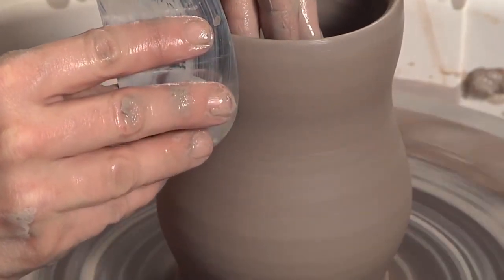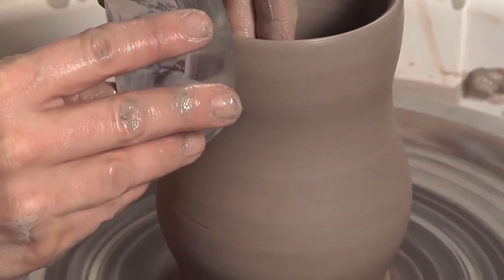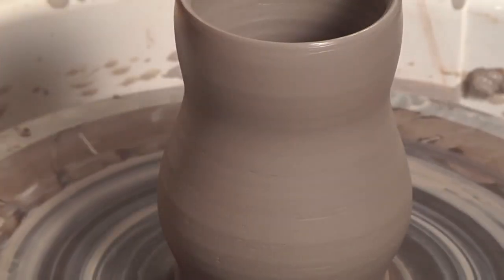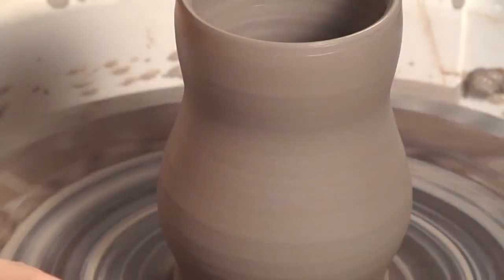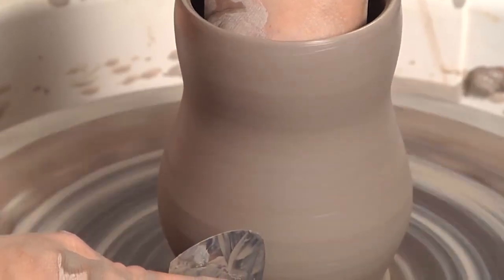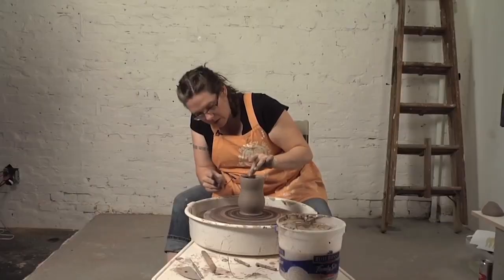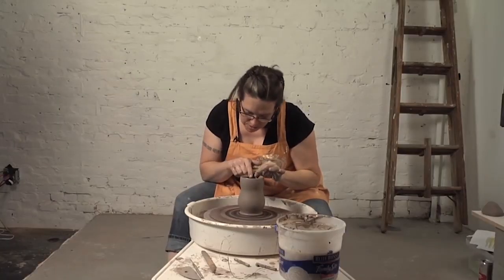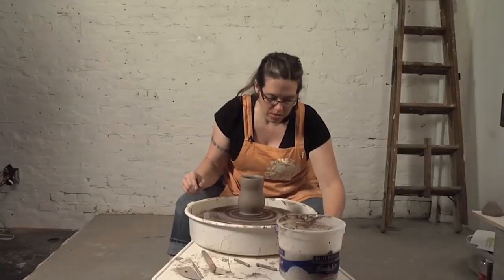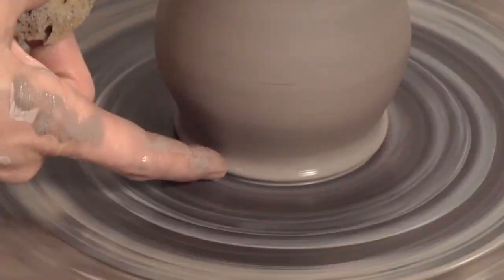My rib is at a 45 to 90 degree angle against the clay, but not any wider than 90. Go back down. Make sure my rim is defined, so bevel that one more time. Then I'll soften the edge of the foot down here.